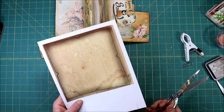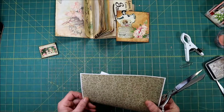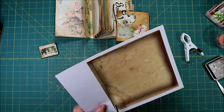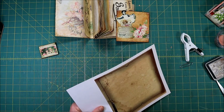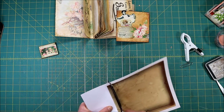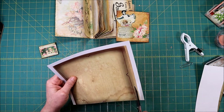I already messed up — I left this nice and big here so you could make a tag out of it or something. So don't do like I did; start cutting over here and just cut so that you're on the inside of the line. You don't want that really dark line on your envelope.